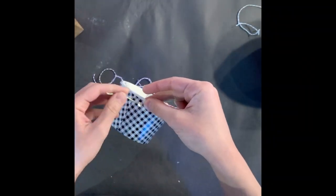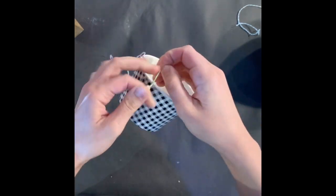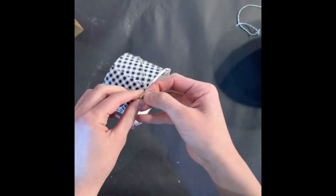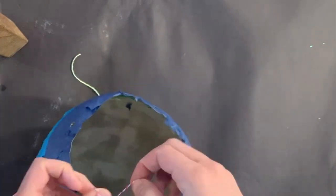Using the string, tie it onto the hole punches on the paper cup. Now attach the top end of the string to the holes on your paper mache balloon.